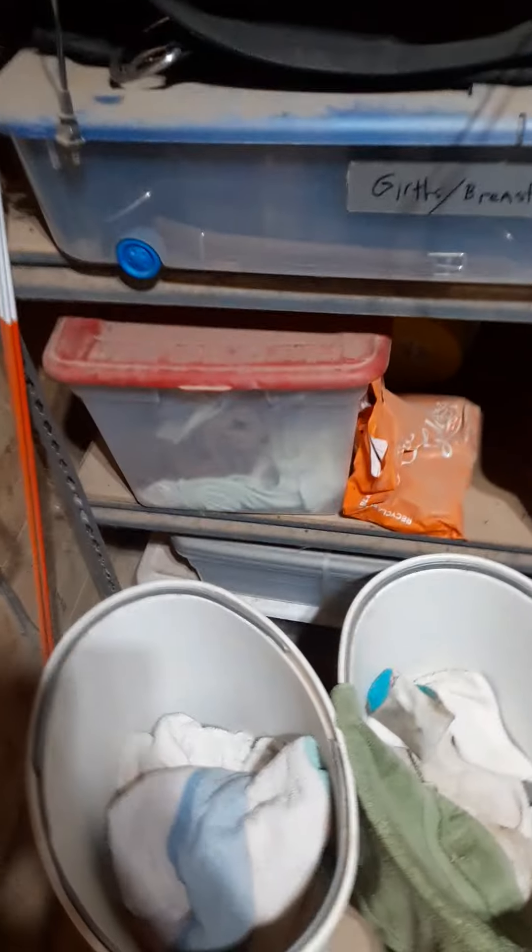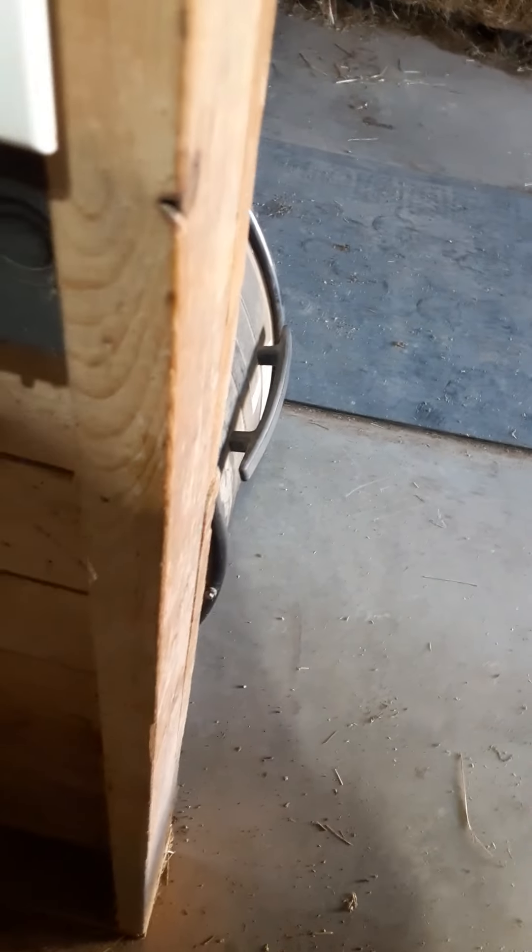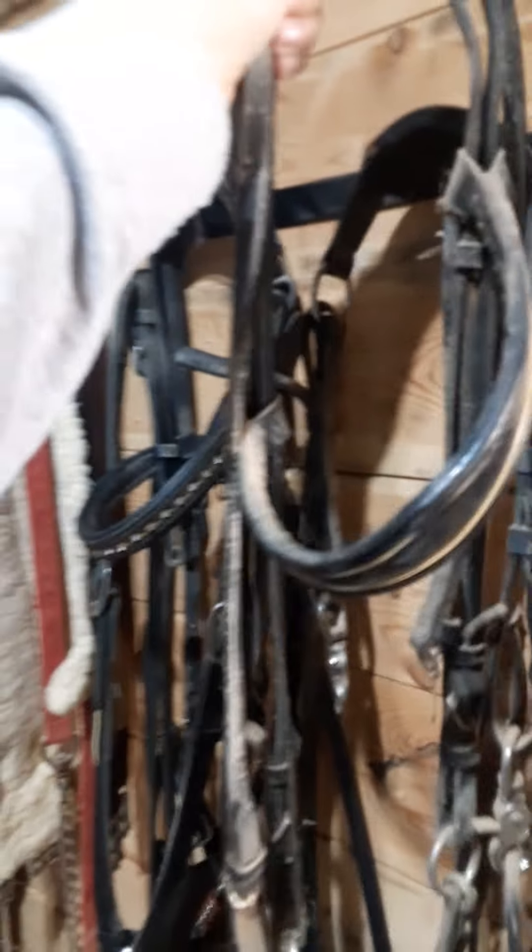Today we're going to be talking about a few different types of bridles. A lot of these are going to be old because they aren't used anymore, so they're rather dirty, but ignoring that fact, we're going to start off with this one right here.